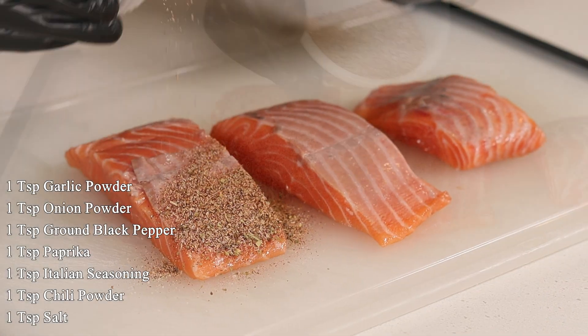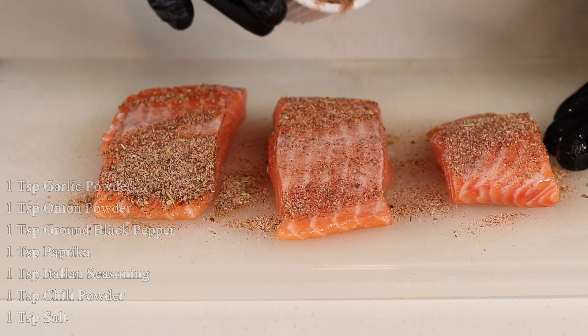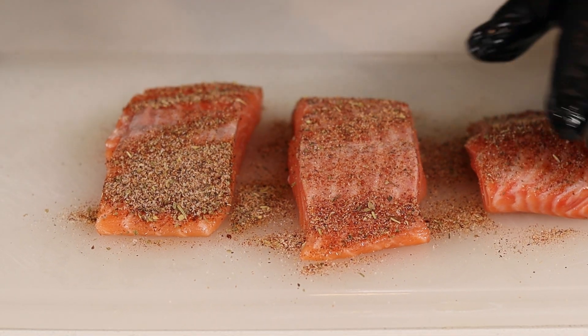On the screen I have listed everything you need for seasoning, and they will also be listed in the description box for you to reference. Let me know in the comments below if you've checked out my last couple of videos.